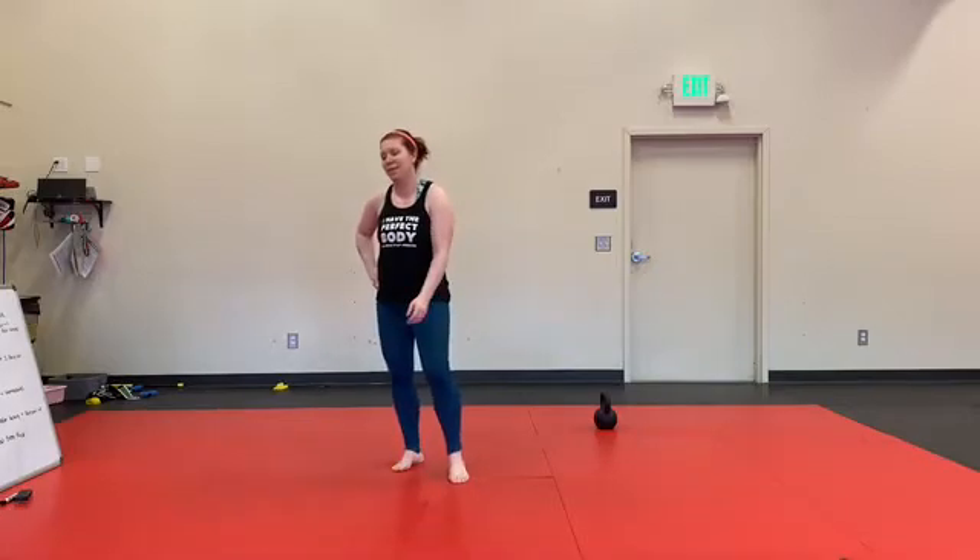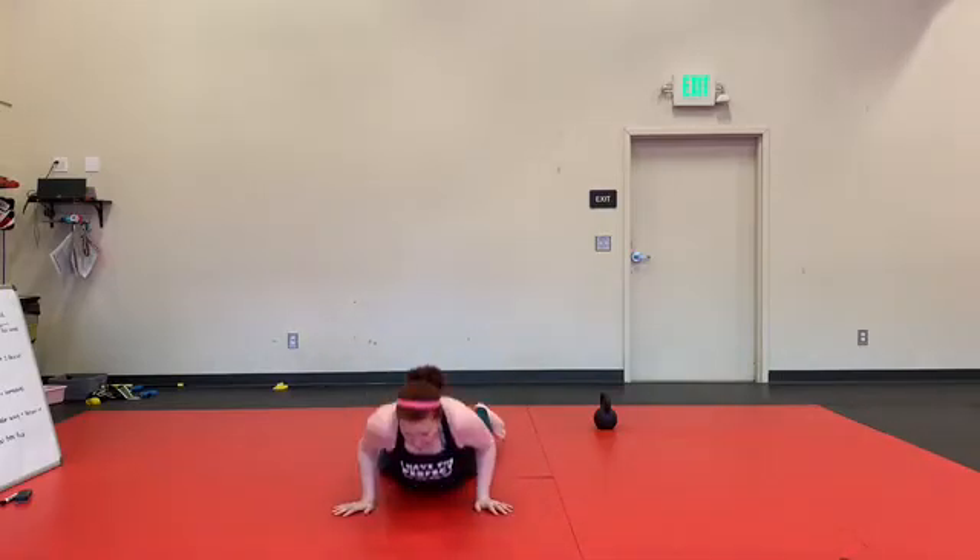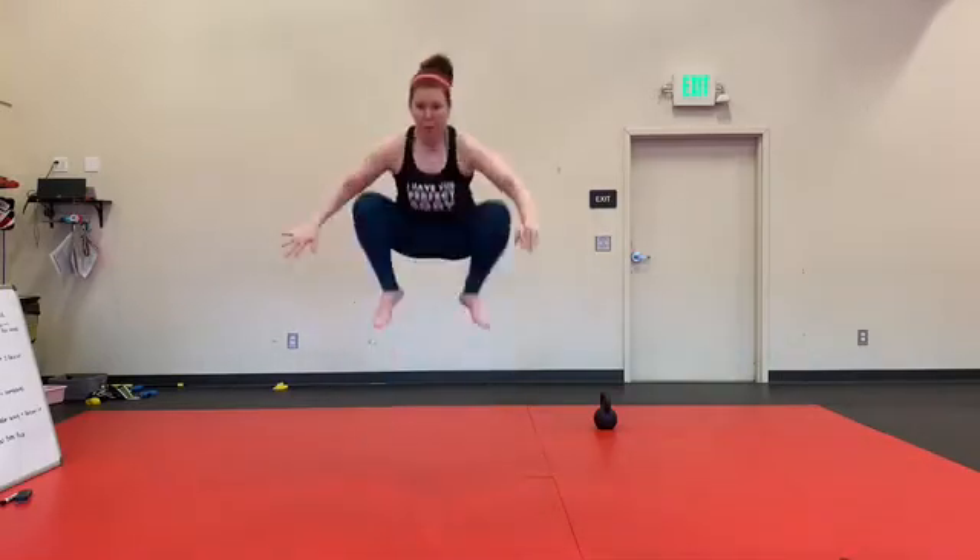I'm doing plank push-ups. All right. So, burpee tuck jumps: all the way down, stand up, bring those knees up to the chest. 30 seconds.